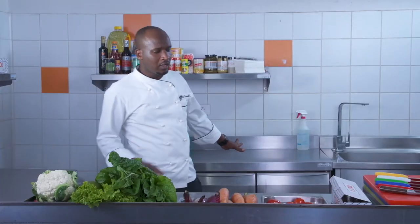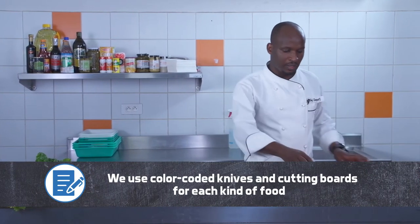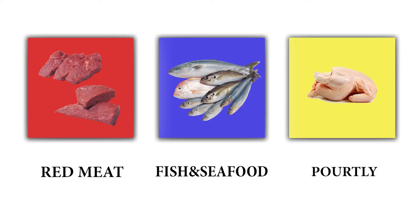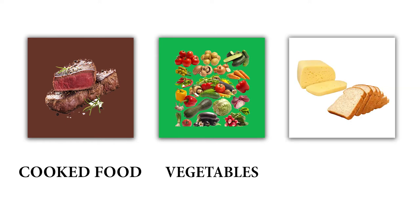Before we move to the washing and cleaning of our vegetables, I would like to explain the use of cutting boards. We have color-coded cutting boards, and here we also have color-coded knives. Starting with red cutting boards used for red meat, blue cutting boards for fish and seafood, yellow cutting boards for poultry, brown cutting boards with a brown knife for all cooked food, green cutting boards for vegetable preparation, and white cutting boards for pastry products like cakes, breads, or bakery products.